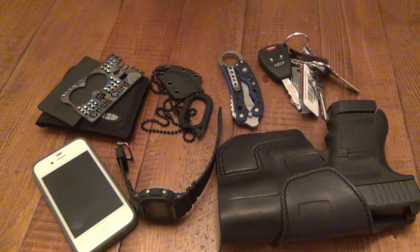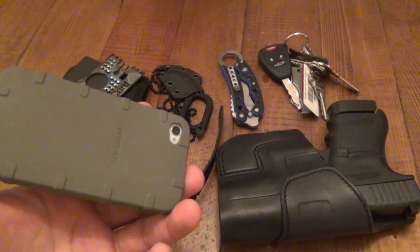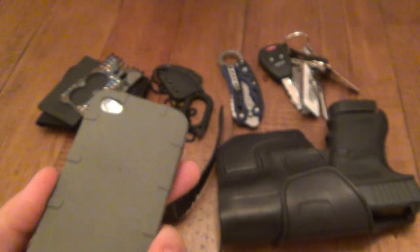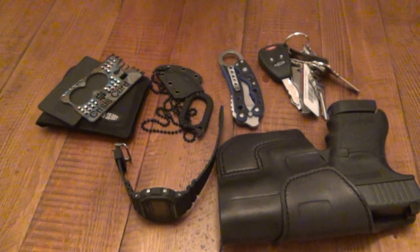Certain things I do literally just carry every day — same old stuff, which I'll get out of the way right away. Cell phone, doesn't change. Cell phone case — that Magpul case, I like it, works well. If I get dressed up I have a J.Crew leather case, but besides that this is what I use. That's truly an EDC item.